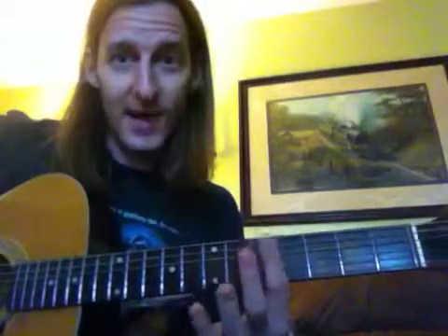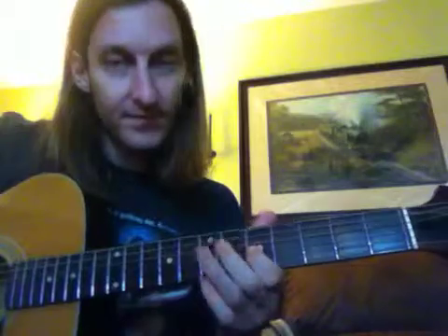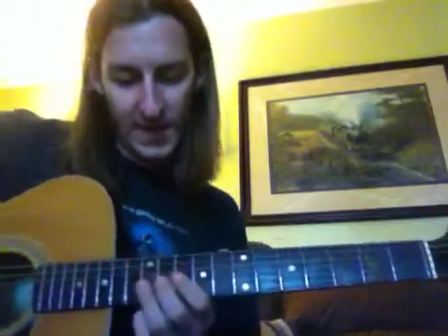We're at 7 right here, 5, so you slide up to 7, and then play the bottom of a power chord like on A, and then you move up to 10.